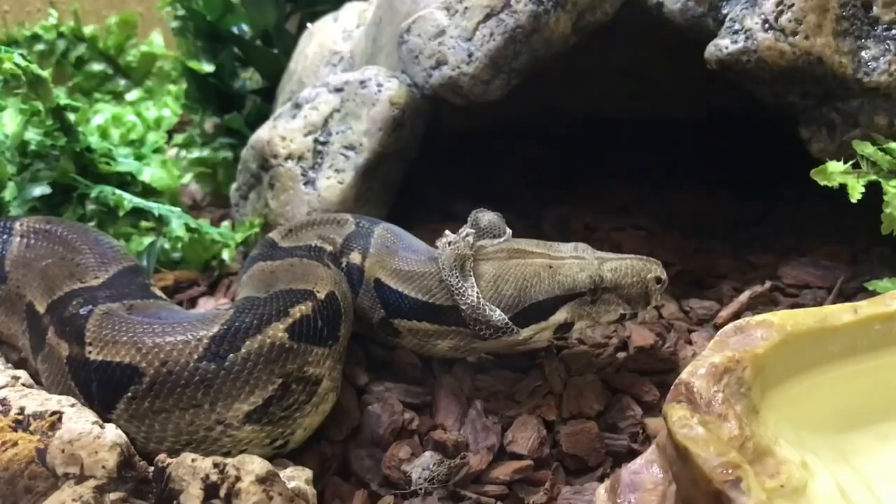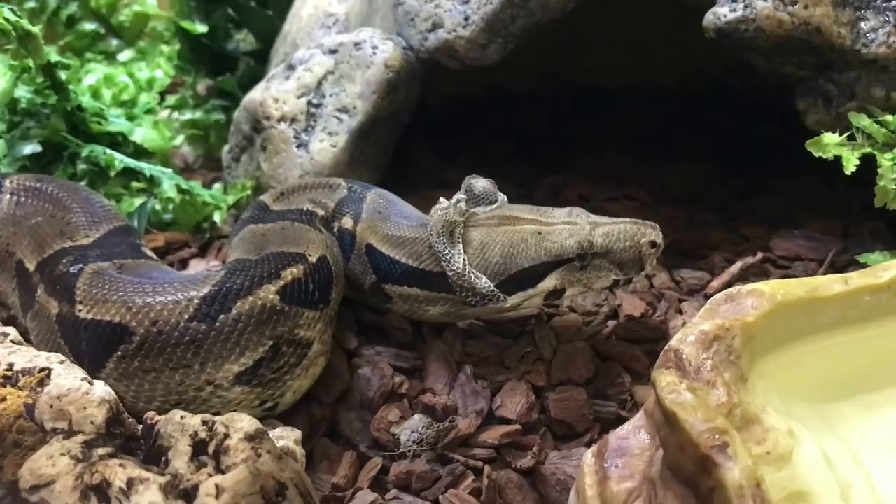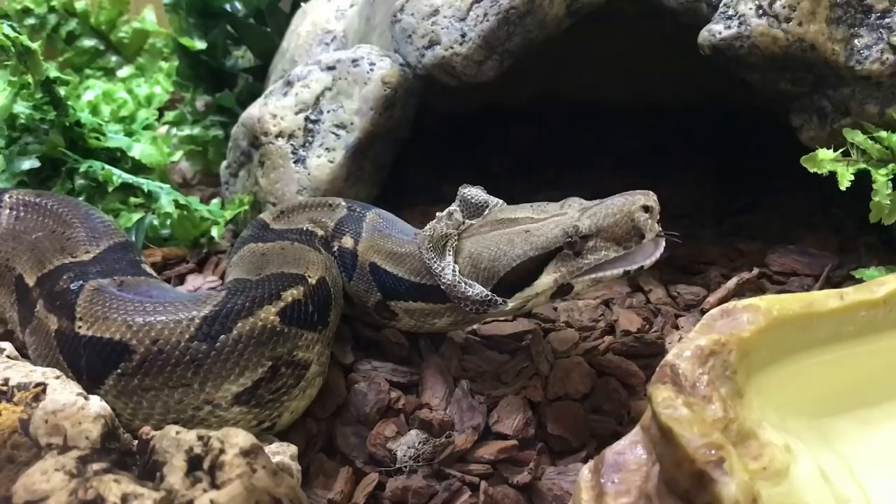When snakes are in shed, the most important thing to monitor is their humidity. You want to keep their temperatures nice and stable as you would always, but in most cases you want to get that humidity a little bit higher if you can.